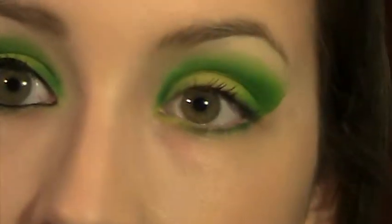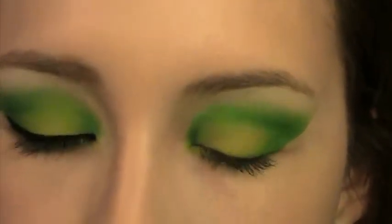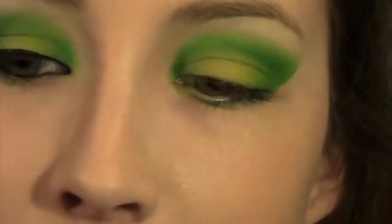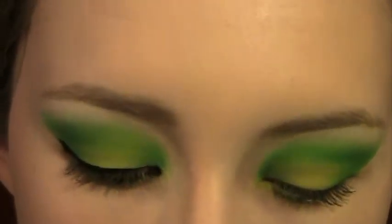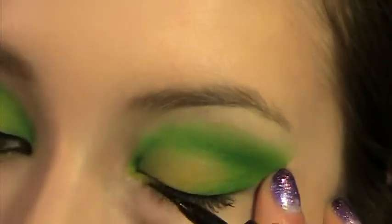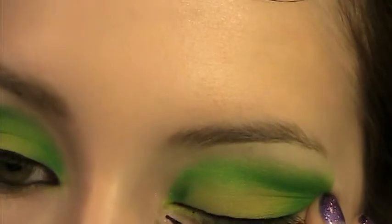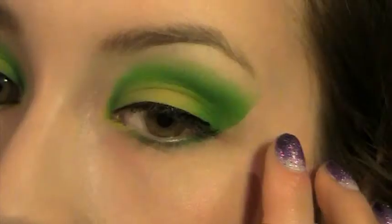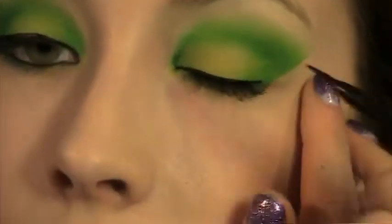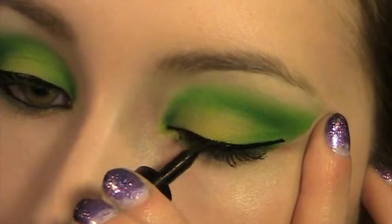Now for our eyeliner — we're done with the shadow, finally, that took a long time. I'm going to take my trusted L'Oreal Liner Intense Carbon Black Liquid Liner, my holy grail eyeliner of all time as I've mentioned in countless videos. I'm going to do a winged eyeliner today because this is a dramatic look and I might as well go with it. I'm going to do the wing on the same angle as the eyeshadow.